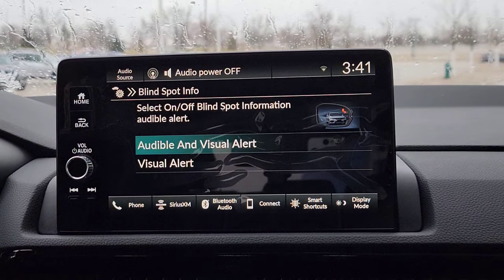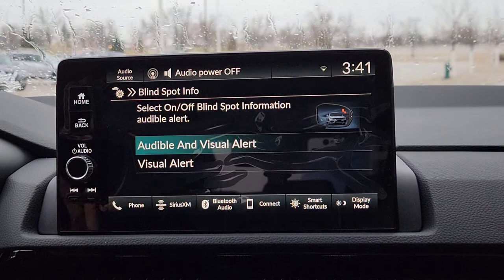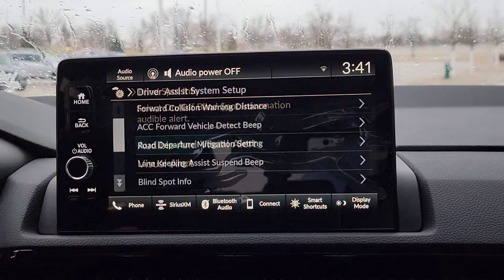You have your Blind Spot right here, so you're going to have little indicators on the side mirrors. Every time someone's in a blind spot, it lights up. Like you can see in that little photo right over there, it's going to light right up. The only time it beeps at you is when you have a turn indicator on while someone's in a blind spot. So we'll keep it on just like that.